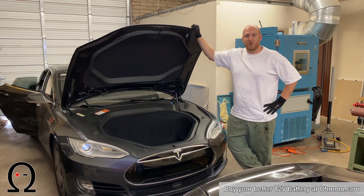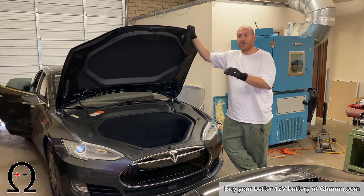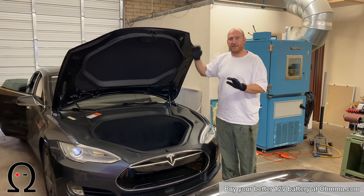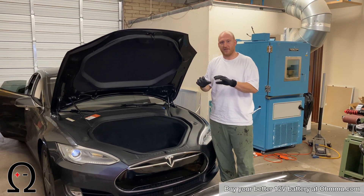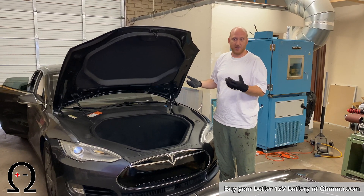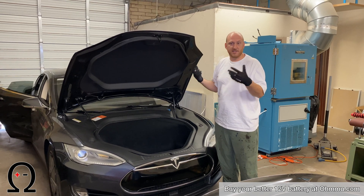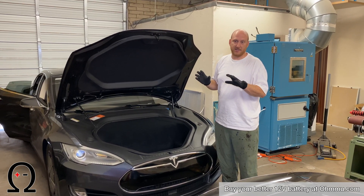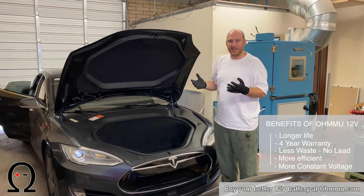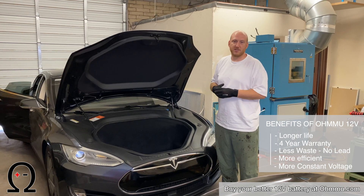Today we're going to show you how to swap the 12-volt battery in a Tesla with a D drivetrain. This will be a little bit different. Some D models will have the HEPA filter — this one does not — so it doesn't have the bioweapon defense mode filter, but it's largely the same except that filter is not in the way, making it even easier to get to the 12-volt battery. In either case, they're fairly easy to access. This swap takes 20 to 30 minutes at the most.